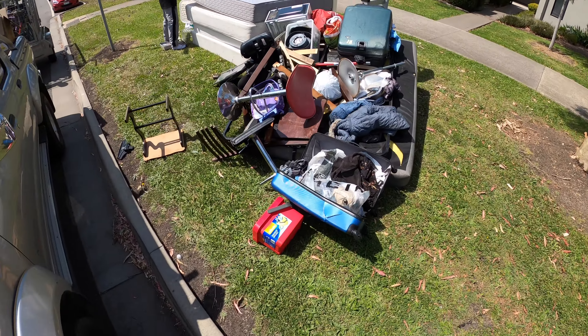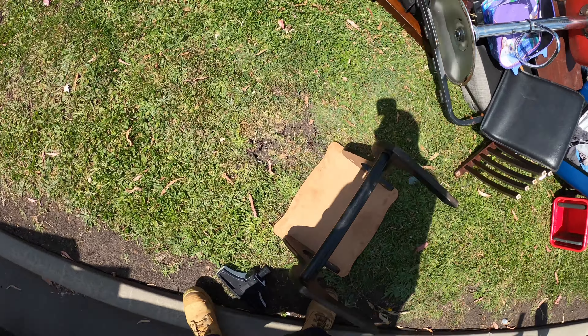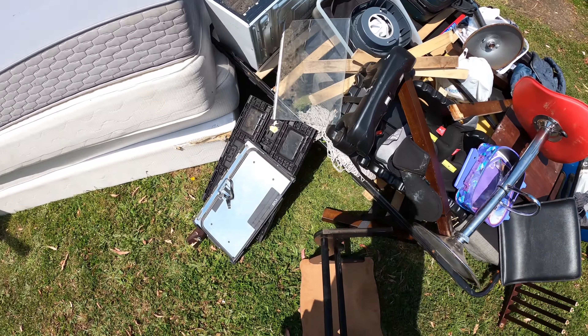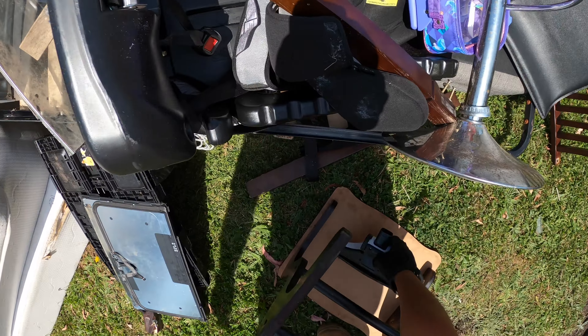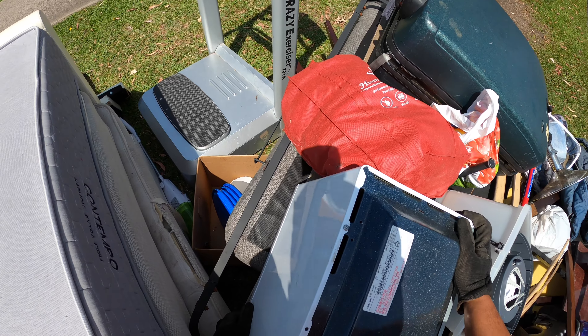Okay fam, here we are — next one. Old mate wants the mattress. You don't want the microwave? Okay. I'm grabbing this and I'm gonna get out of here.